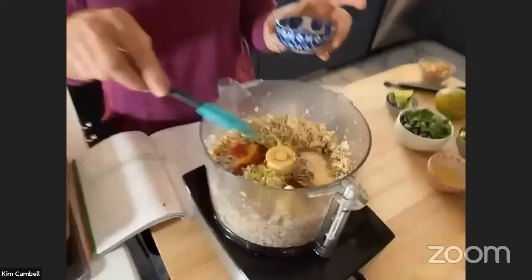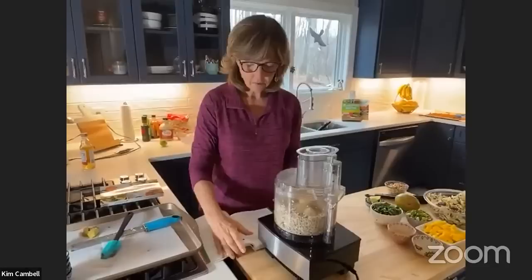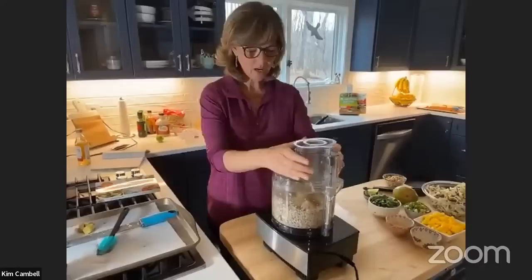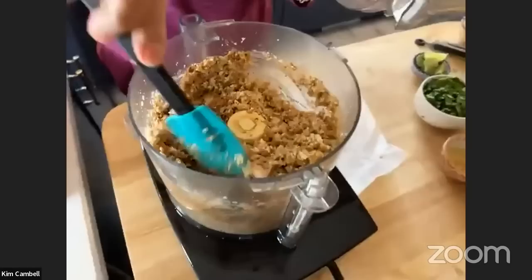The spices are garlic powder, onion powder, coriander, and chili powder — just put them all in. If you want to go fresh with garlic, you can always do that. Give it a pulse — you don't want it to get mushy. I made a batch earlier and it got mushier than I wanted it to. Nobody likes mushy tacos.